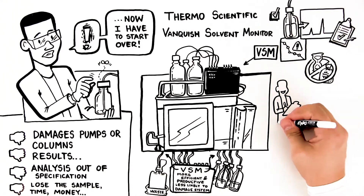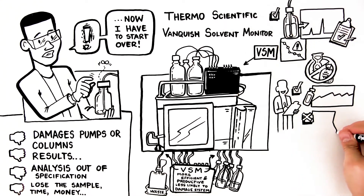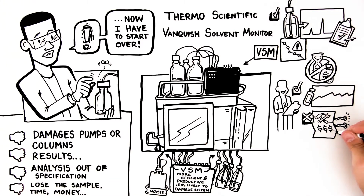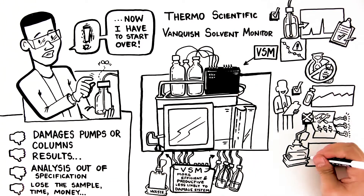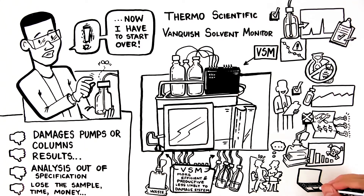Because you don't have to worry about your system running dry, you'll have longer column lifetimes and avoid the maintenance costs associated with worn-out pump seals. And because you can't overfill your waste, it lessens the chance that your lab will be exposed to hazardous waste. Finally, it eliminates the need to constantly walk in and out of your lab to check eluent levels, as you can visualize all the levels remotely.